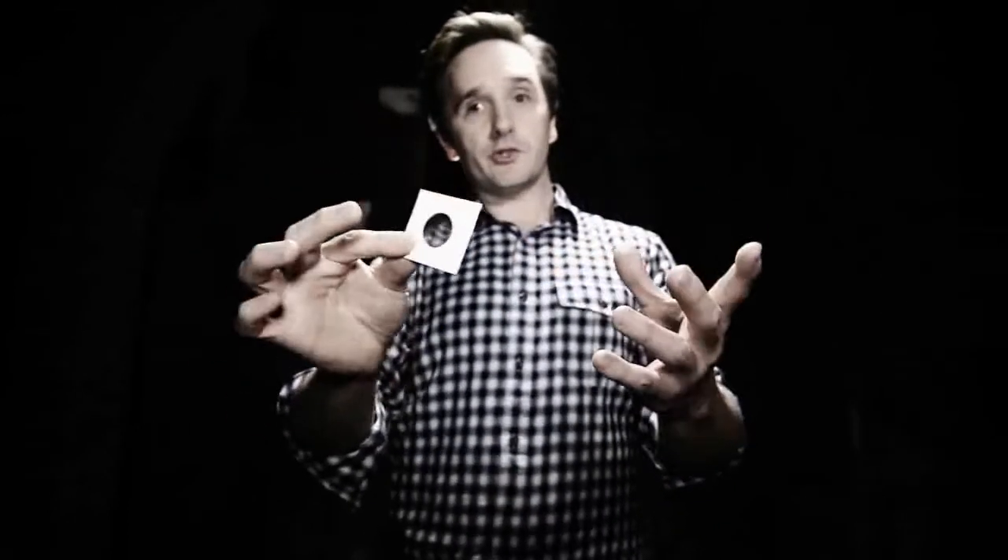You ever seen one of these before? It's a coin holder — a cardboard coin holder. It's what coin collectors use to store their coins in. They put a coin here underneath the plastic and staple it shut on all sides as a way of preserving the coin.